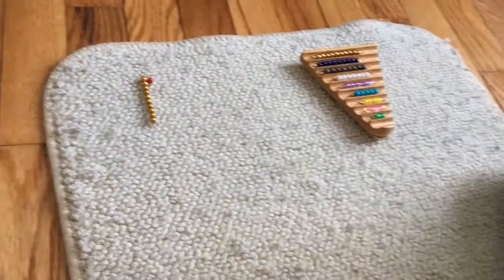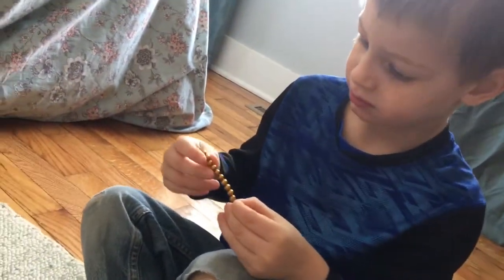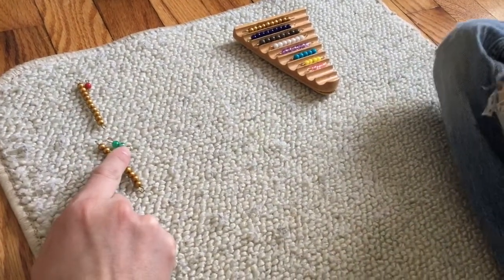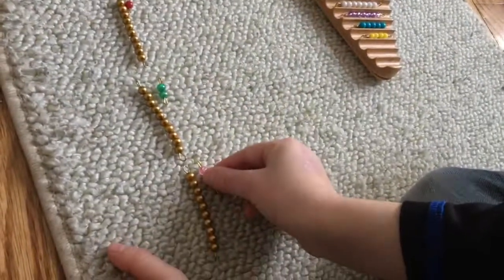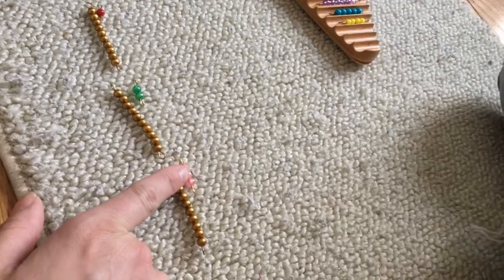Okay, so we built eleven. Now what is this — do you know what it is without counting? Ten. Okay, so we have ten and then two: eleven, twelve. Yep, twelve — we made twelve! Let's do another. This is ten... twelve... thirteen. Okay, let's do another — this is ten.